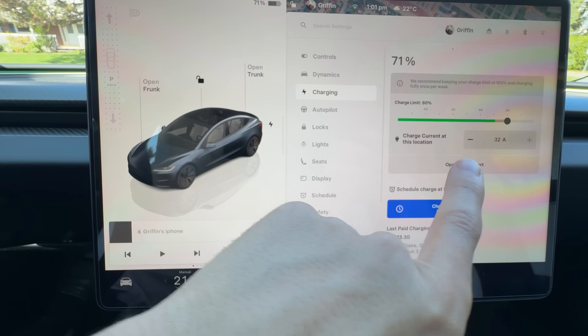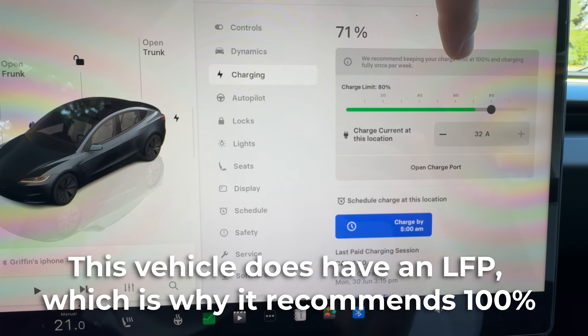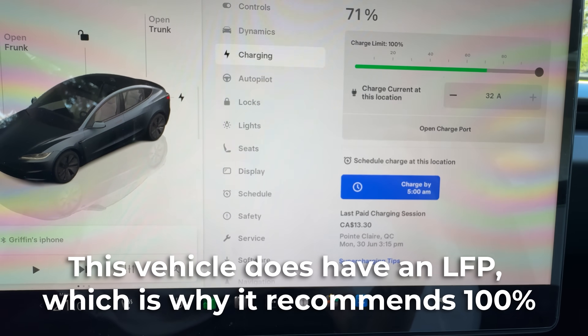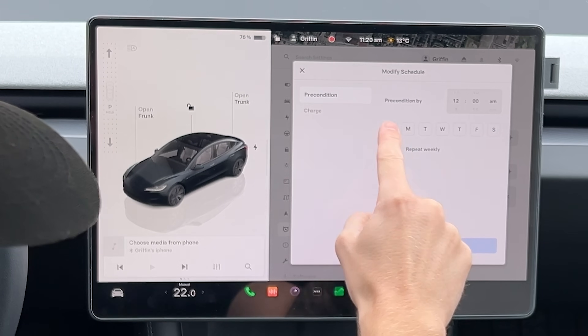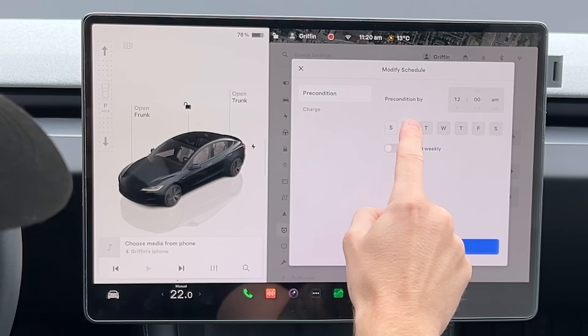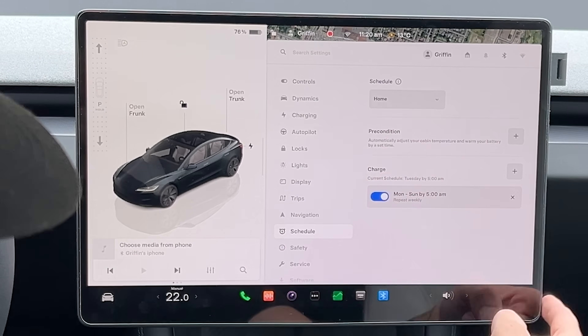Once your home charging setup is dialed in, the next step is optimizing how you charge to keep your battery healthy over the long run. As a general rule, you don't want to top up to 100% every day unless your Tesla is equipped with an LFP battery. For other Tesla battery chemistries, a daily charge limit of around 80% hits that sweet spot for longevity. It's also worth using scheduled charging, which lets the car warm the battery before charging starts — something that becomes especially valuable in the winter when a cold battery charges a lot more slowly.